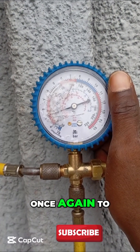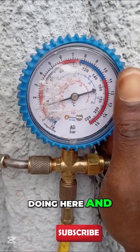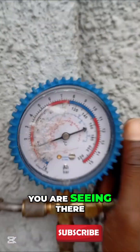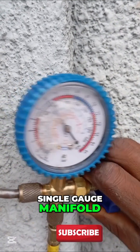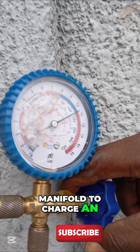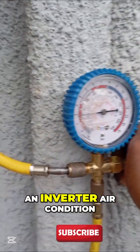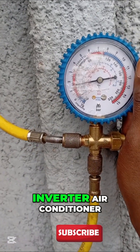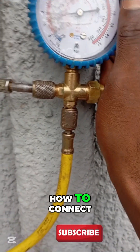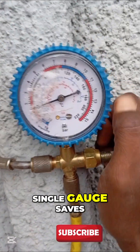Hi guys, welcome once again to my YouTube channel. What you're seeing here is a single gauge manifold. I'm using a single gauge manifold to charge R410A gas into an inverter air conditioner. This is how to connect up your single gauge manifold.